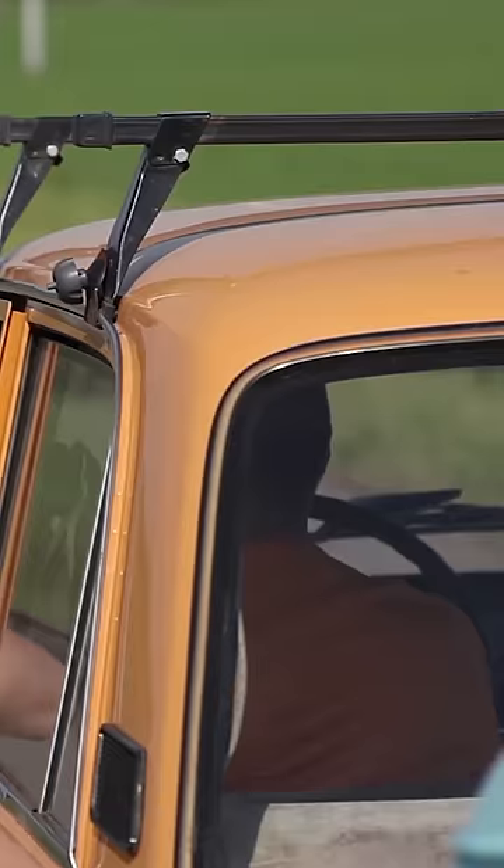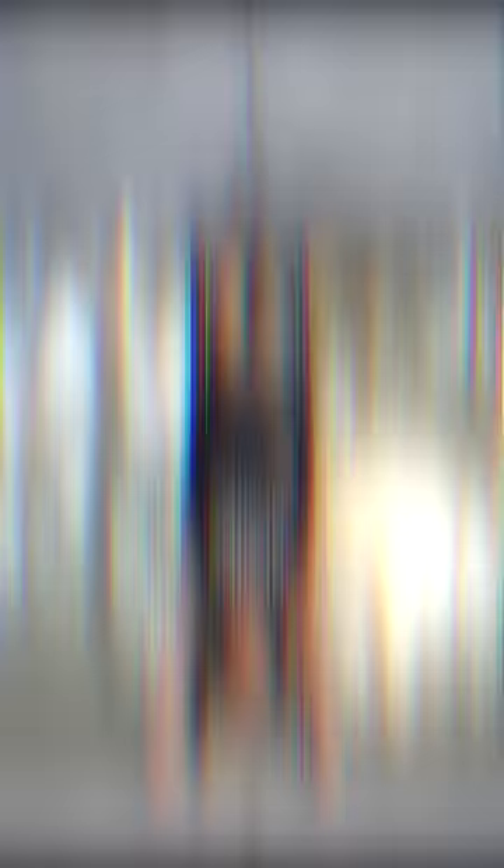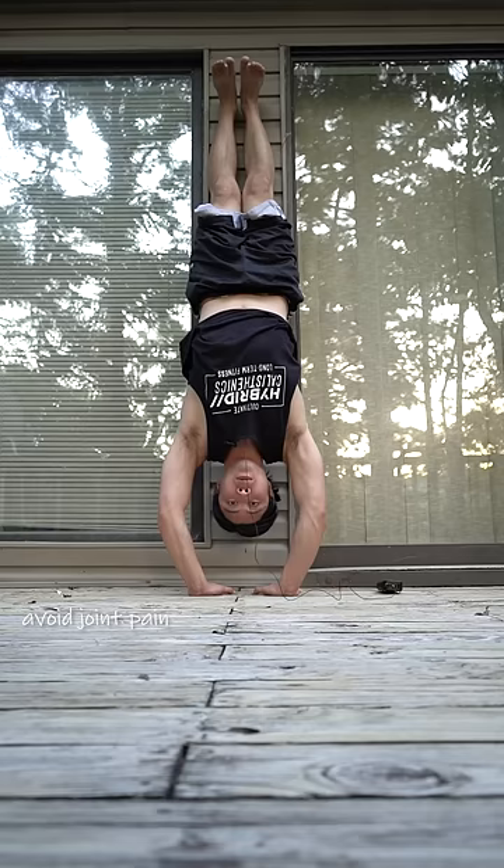I say build up the bodyweight staples like the push-up before specializing on your triceps. Virtually any pushing exercise works your triceps to some degree, so you just have to find the best one for you. The key calisthenics ones are probably the one-arm push-up, upright torso dip, and handstand push-up. Beyond this, using a narrow hand placement usually emphasizes your triceps a little bit more.